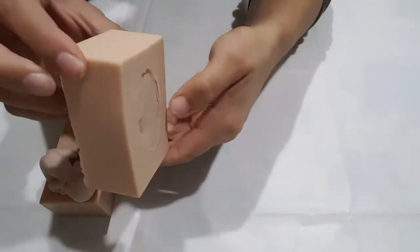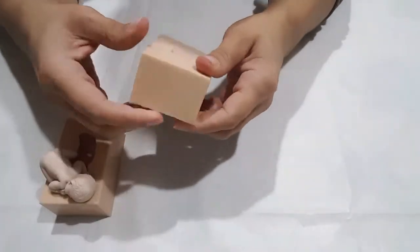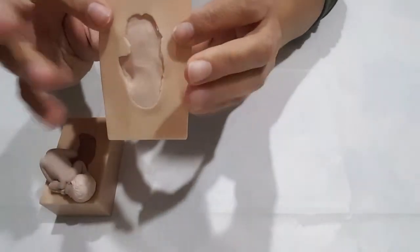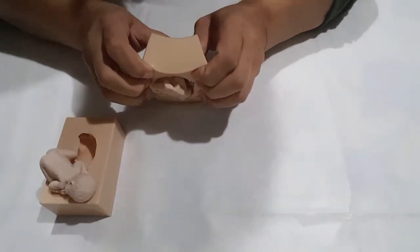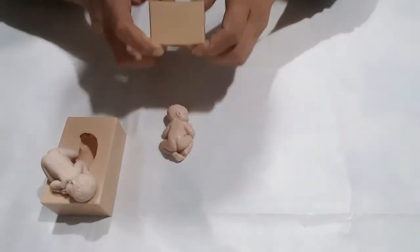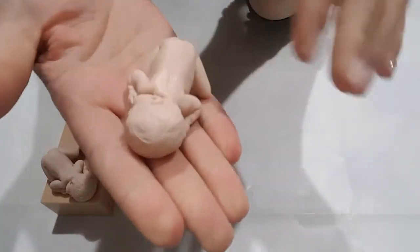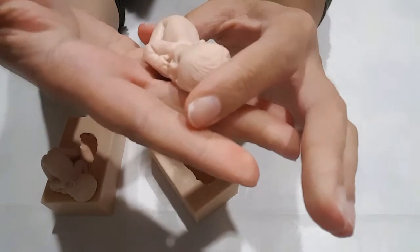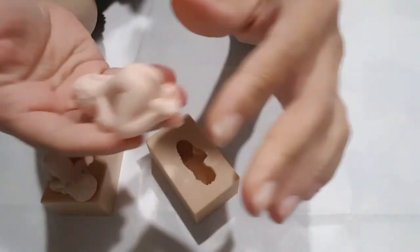Salve, sono sempre io, Artalex Artigianato. Oggi vi proponiamo i nostri stampi professionali. Perché professionali? Perché sono in purissimo silicone, sono lavorati in maniera professionale e sono soprattutto fedeli alla forma del neonato originale. Quindi nel nostro store li potete trovare a prezzi eccezionali.